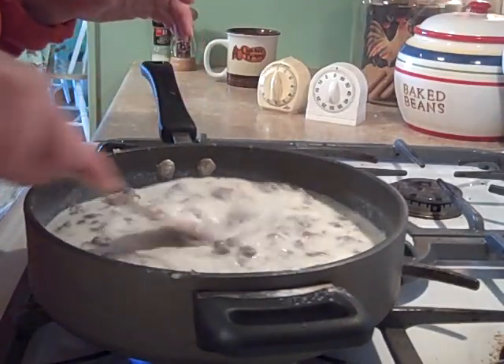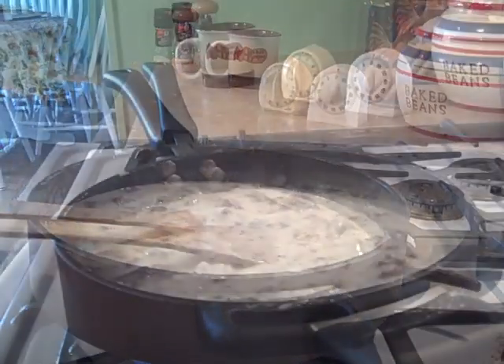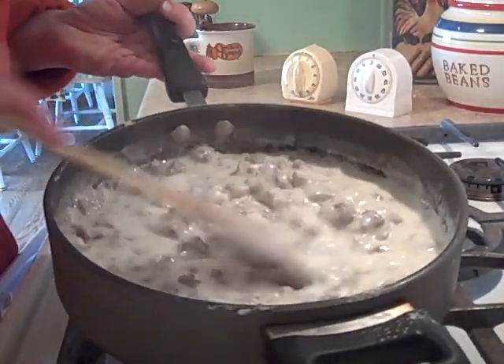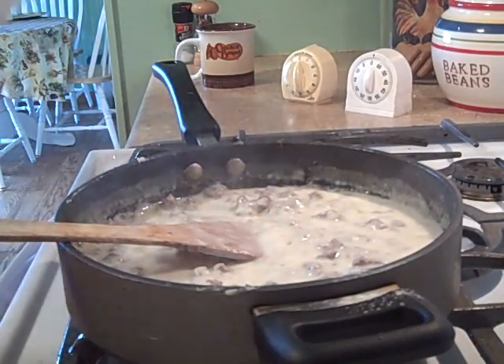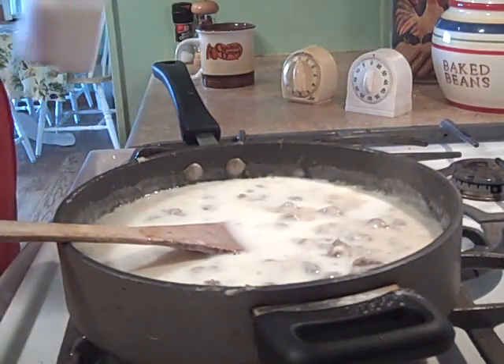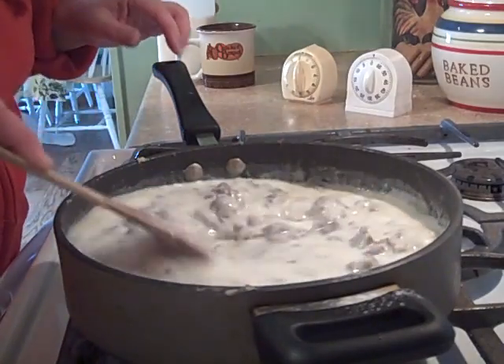This is about the consistency you want. Right here in the middle it's a little bit thick, so I may add just a tiny bit more milk to thin it out just a little. It's all up to you how thick you want it. This will take a few more minutes to thicken back up.